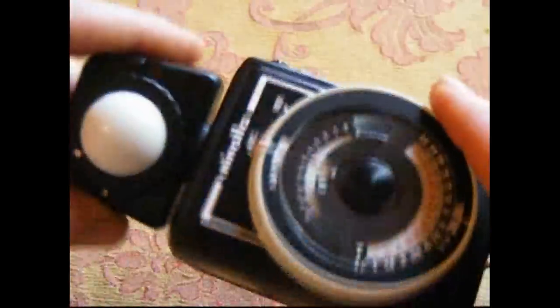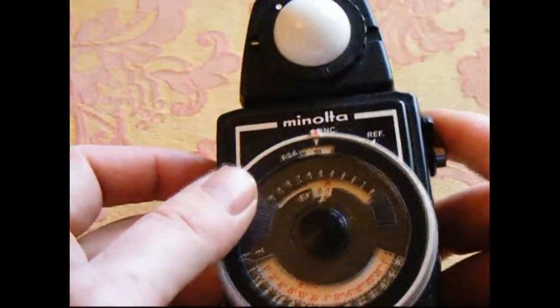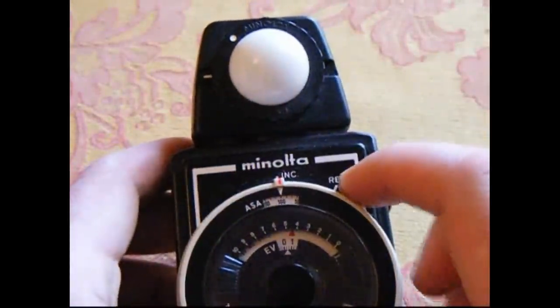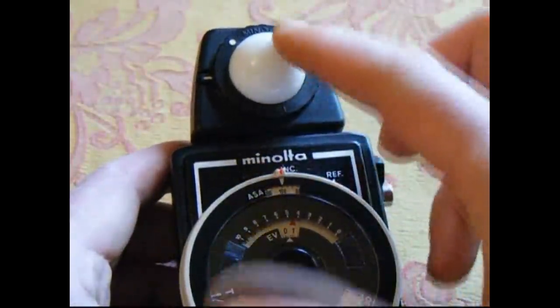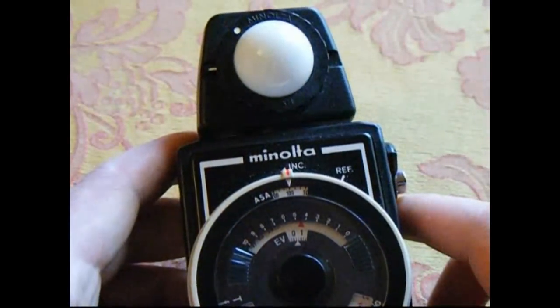And you can bend it around to get all sorts of different angles. You may well notice it says REF for reflective. Now in order to do reflective light metering, I think you've got to have a different head on it — you've got to get rid of this little opaque thing and go for a different one — but mine didn't come with that, and I'm not really that bothered.